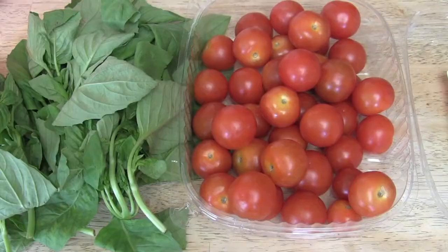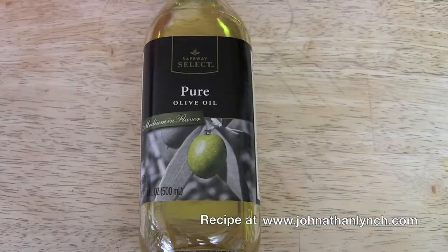Basil and cherry tomatoes, onion and garlic, lemon and oregano, olive oil, chicken. Let's get down to business.